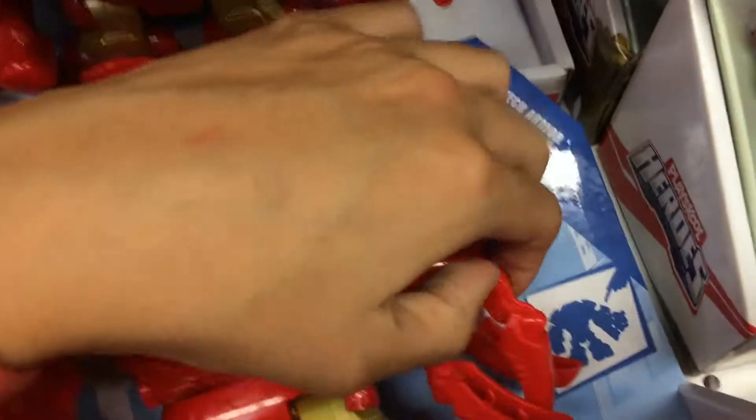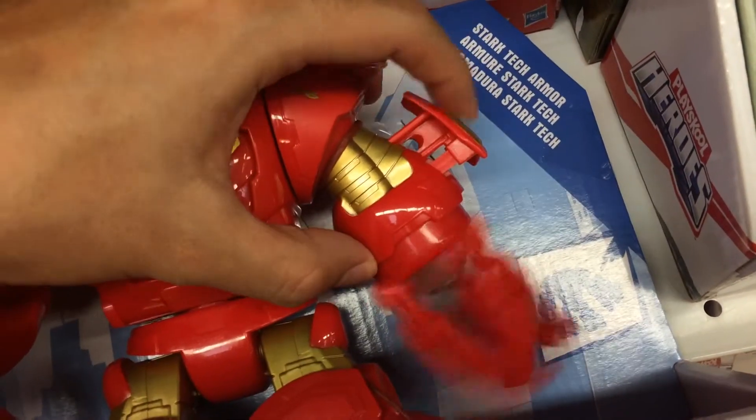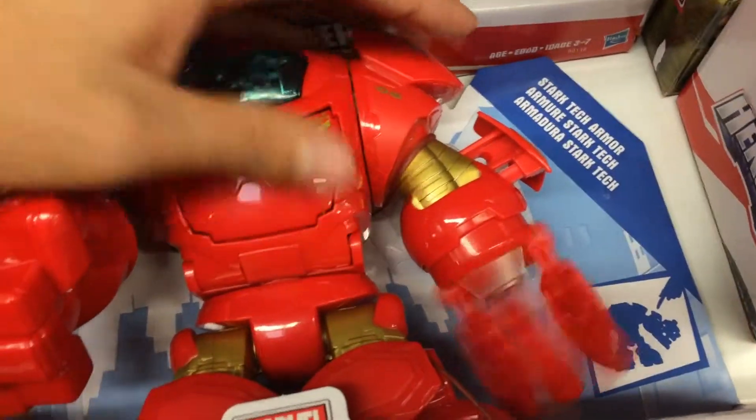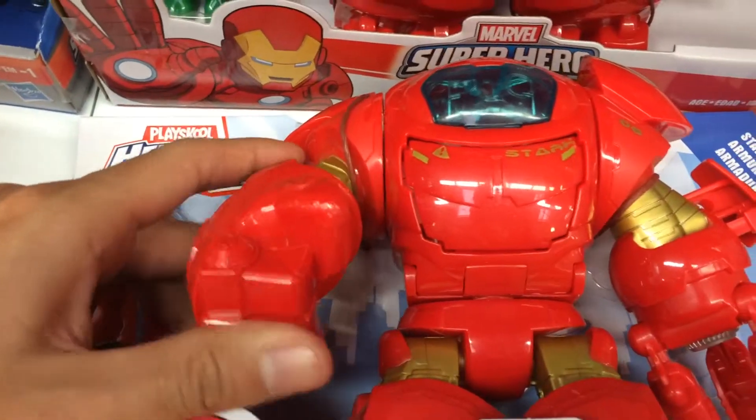The best part is that you can move the claw up and down. This one doesn't do anything.